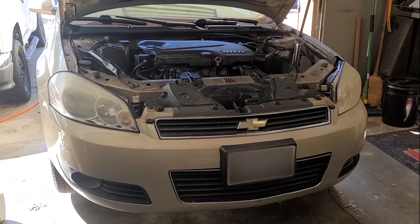First I'm going to start with the radiator. On this repair we're going to remove the bumper cover. Let's get started on that.